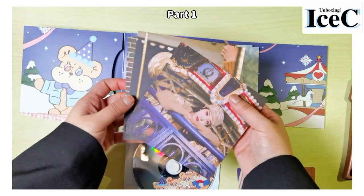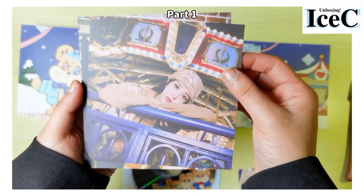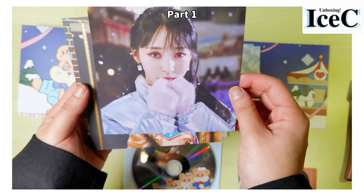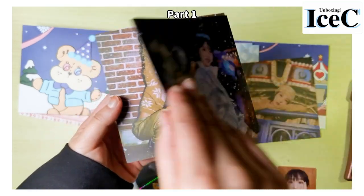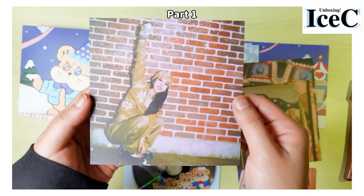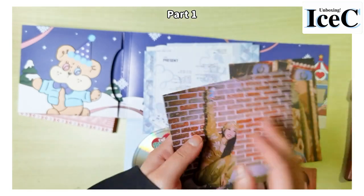Since she doesn't have a photo book, there are a few photos. This is the first one, and the back is kind of shiny. This photo is so beautiful, oh my god. I want to see snow — I haven't seen any snow in my life. And then the third one, wow, this one is good.